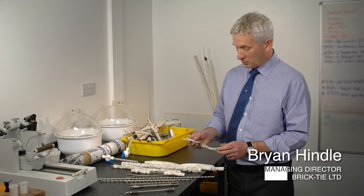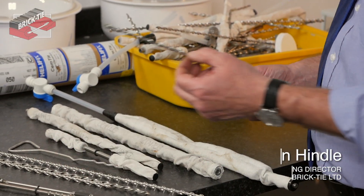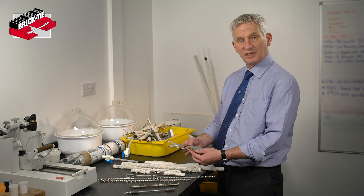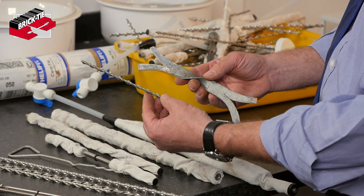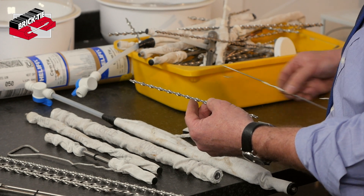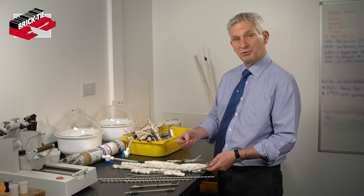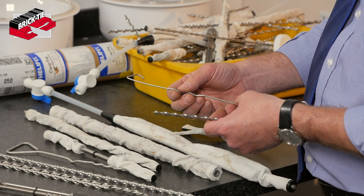If you have been watching our other videos on wall tie corrosion, you will have noticed the big difference between modern remedial ties and the ties that we take out or isolate. You will see the stainless steel ones nowadays are much smaller. Don't be put off by that. Here is a stainless steel wall tie — this isn't a remedial wall tie, it is a wall tie that would be in a brand new house. You can see how thin it is, and it is thin for lots of reasons.